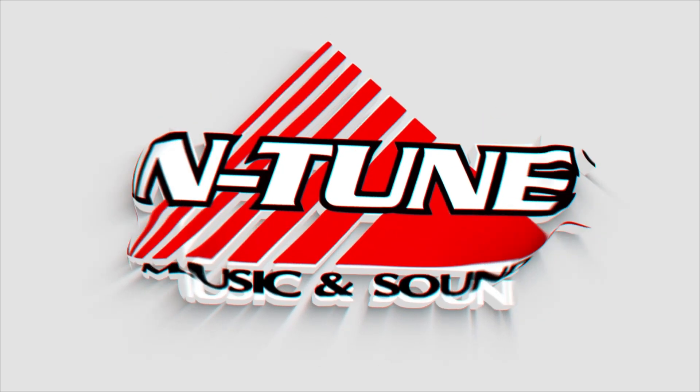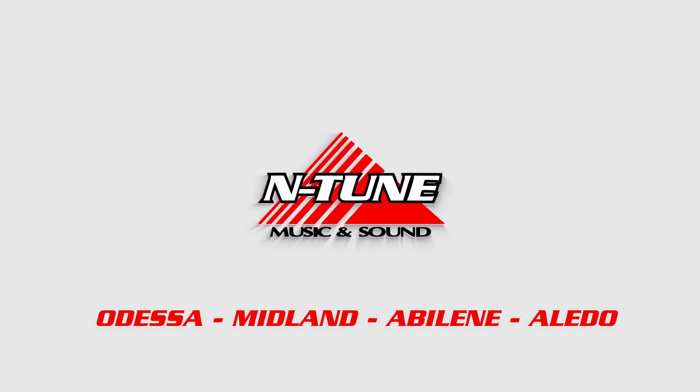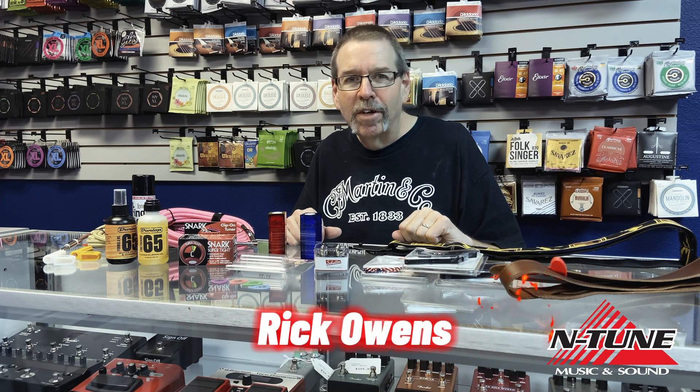Gift Giving Ideas Part 2 starts right now. Hey guys, this is Rick with Intune Music and Sound and today I'm going to show you some very inexpensive yet very effective holiday gift ideas for the guitarist.